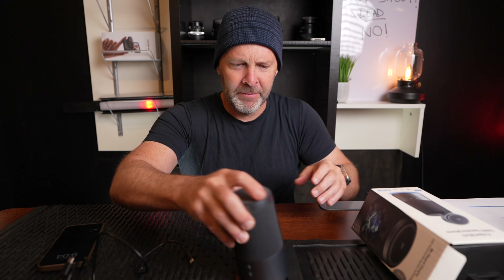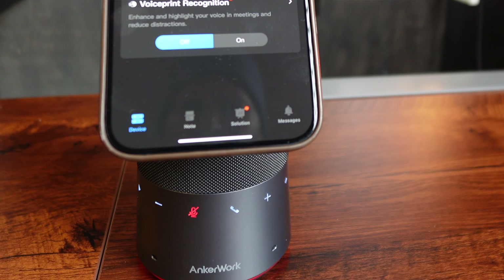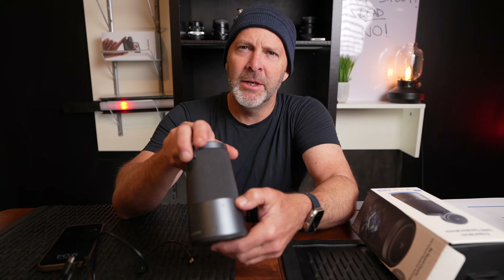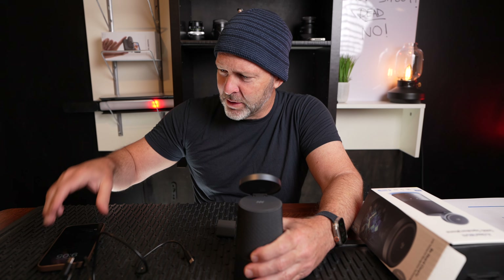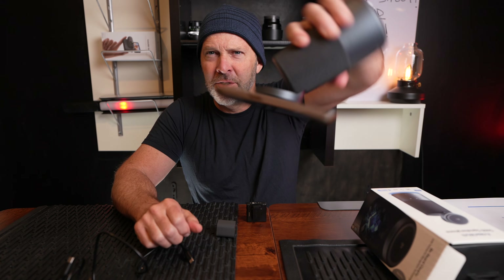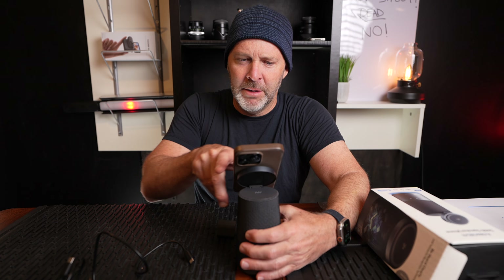Around the device there are four microphones — two on the front and two in the back — for picking up your voice. Buttons on the front include a play button, volume down, a phone indicator for ending and starting calls, a volume up button, and a noise cancellation button. On the back there's a power button and a Bluetooth connection button. The top is a wireless charger where you place your phone.